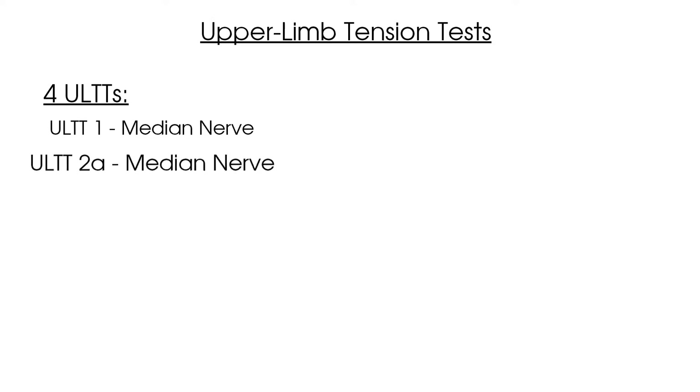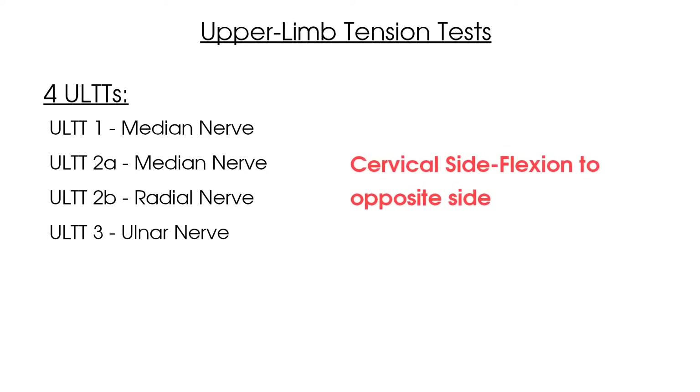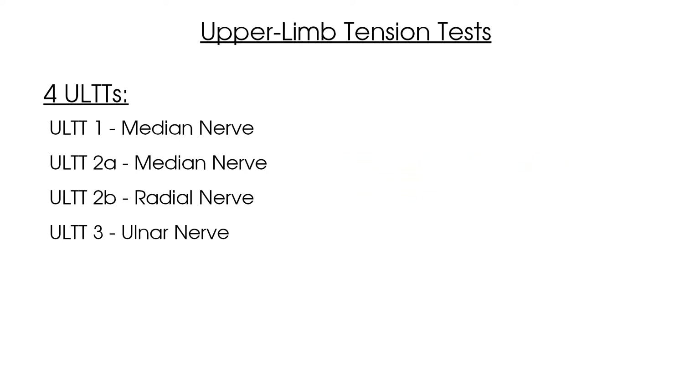To summarize this video on the upper limb tension tests: there are four upper limb tension tests to complete with your patient, including upper limb tension test 1 for a median nerve bias, upper limb tension test 2A for a median nerve bias, upper limb tension test 2B for a radial nerve bias, and upper limb tension test 3 for an ulnar nerve bias. For each test, we would suggest starting by placing your patient's cervical spine in the sensitized position of cervical spine side flexion to the opposite side, before progressively sensitizing the nerve pathway in the upper limb. If the patient's symptoms are reproduced, bring the patient's cervical spine back to the midline and see if this reduces their symptoms. If it does, we know the neural tension has a cervical spine component. If it does not, it is likely the neural tension has been created by structures more distally.